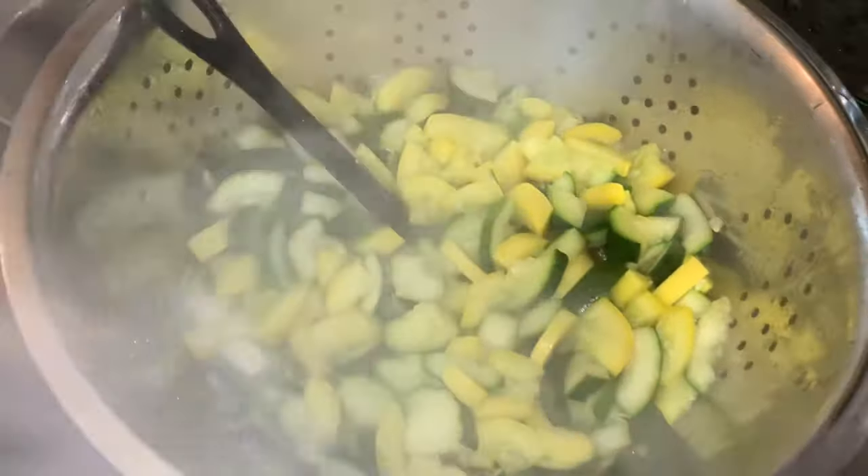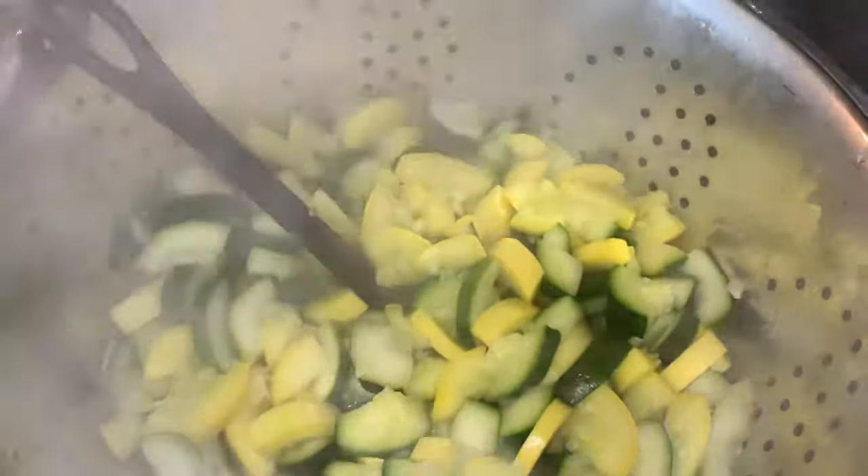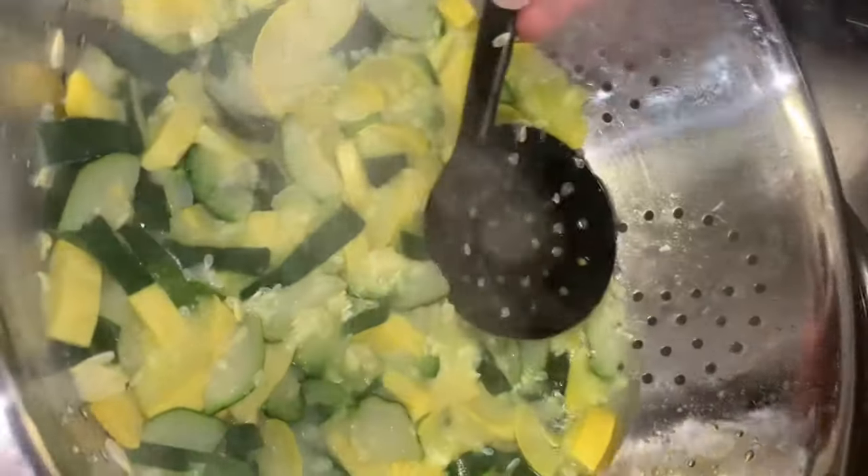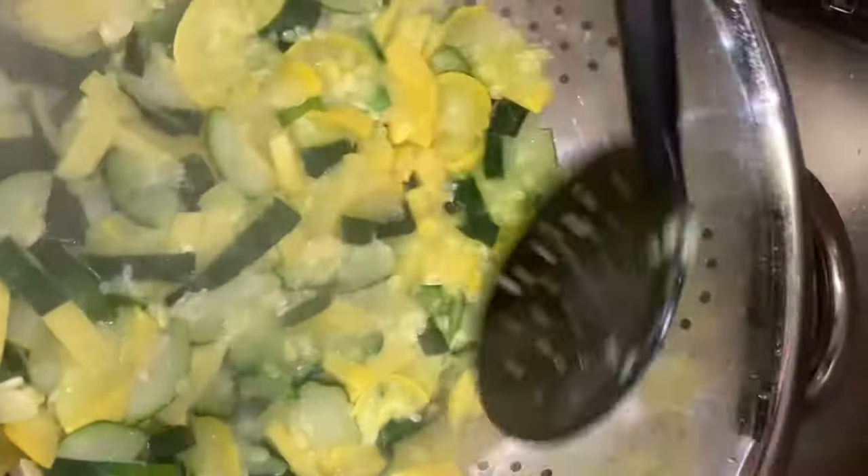Once your zucchini and squash are done, you want to go ahead and dump those into a colander and let that drain. Then you'll actually begin to mash the veggies a little bit to try to get some of that water out.